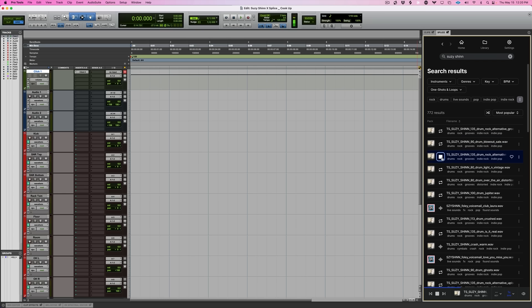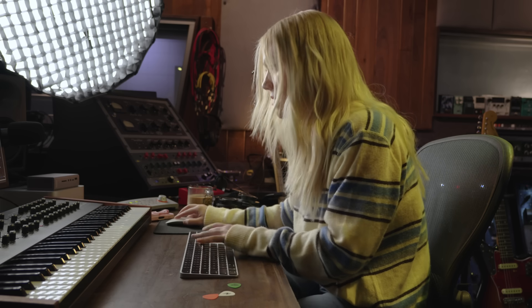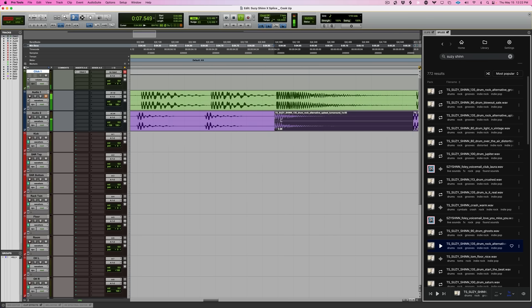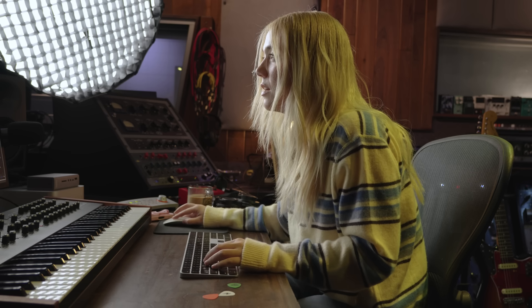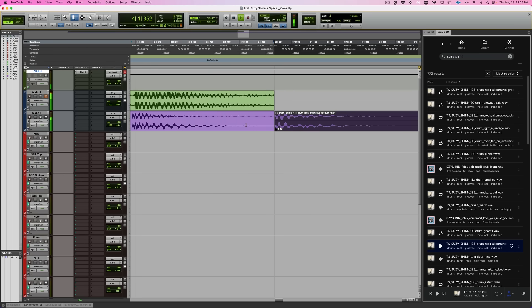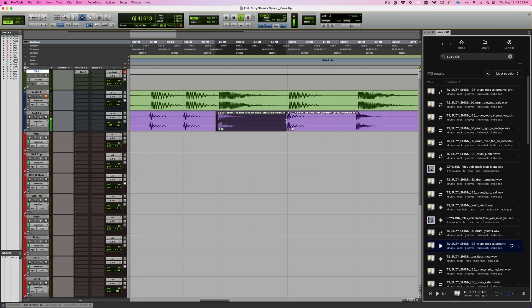Interesting. I like that. I don't like this double snare hit. Interesting, okay, and then I want to be in the grid. Okay, I'm down with that.